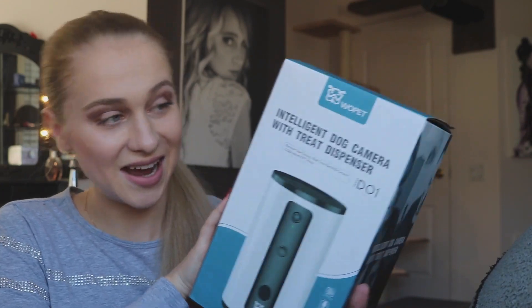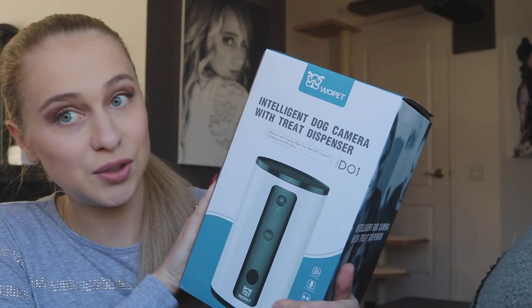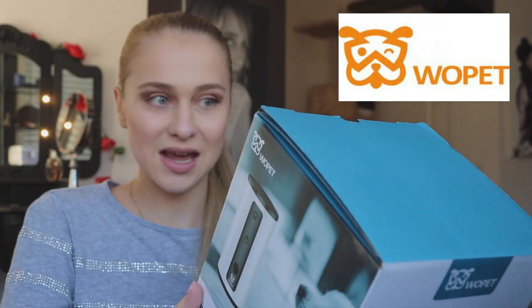So the product we will be discussing today is the intelligent dog and cat camera with treat dispenser. This is a product from Wopet. It's a camera but it's also a treat dispenser. You can watch your pets while you're out of the house, communicate with them through a live feed, and also give them treats. It can throw treats at your pet and you can control the machine from wherever you are. It's compatible with iPhone and Android.